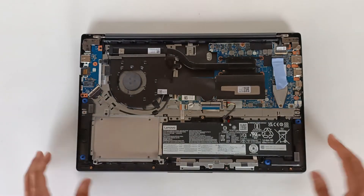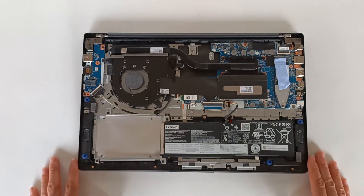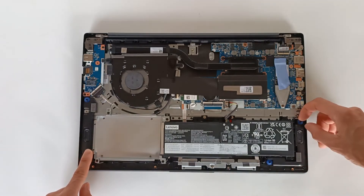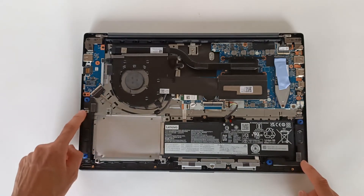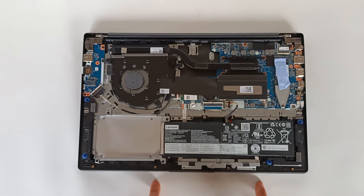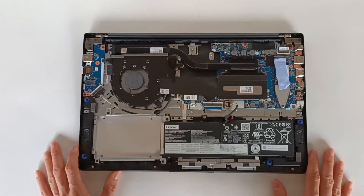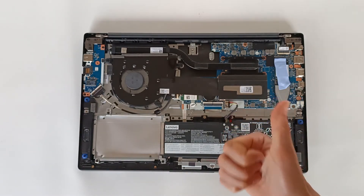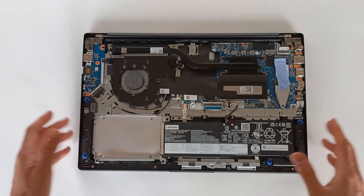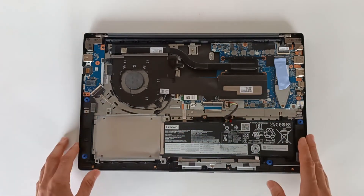The motherboard is secured by screws and could be replaced if it fails or gets damaged. Therefore, the repair, replacement, or upgrade capability of this computer is high and satisfactory. We also have the speakers placed on fittings on both sides — right and left — so the entire sound module can be replaced. I'm happy with this computer because in the long run I can repair and upgrade many of its components. This is a positive vote for Lenovo — I'm glad they are making computers this way and not soldering or gluing components to prevent opening.